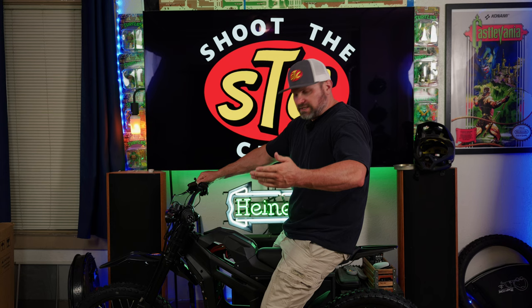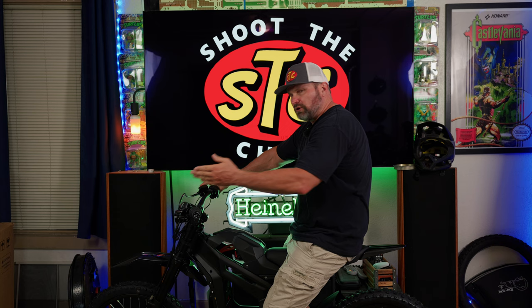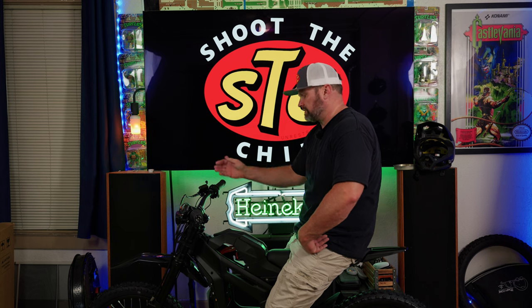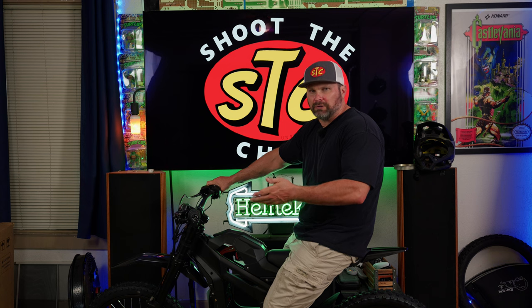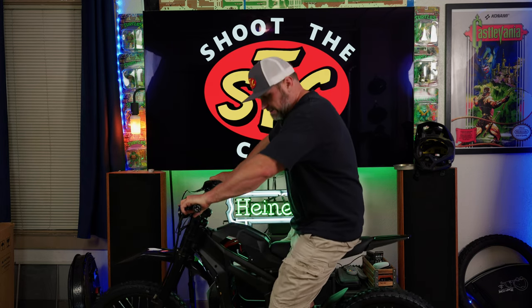For reference, this is what a 6'2" rider looks like on the Talaria Sting MX5. It does feel a little small, but all these bikes are generally a bit small. I'll probably end up putting riser bars on. The bike lists a maximum recommended rider weight of 220 pounds — I'm 245 pounds plus gear — compared to the e-ride's limit of around 300 pounds, so take that into account.